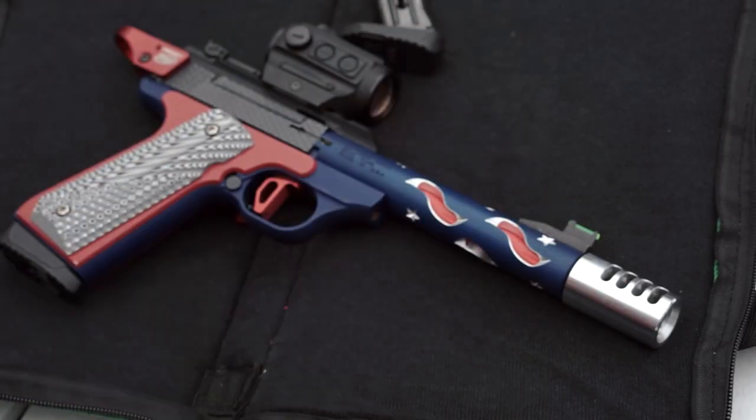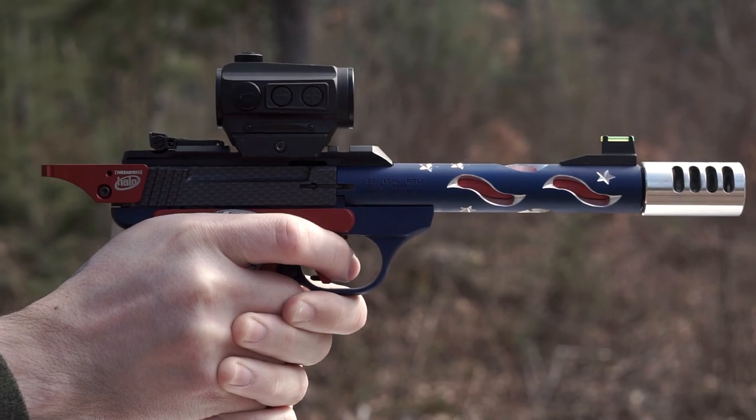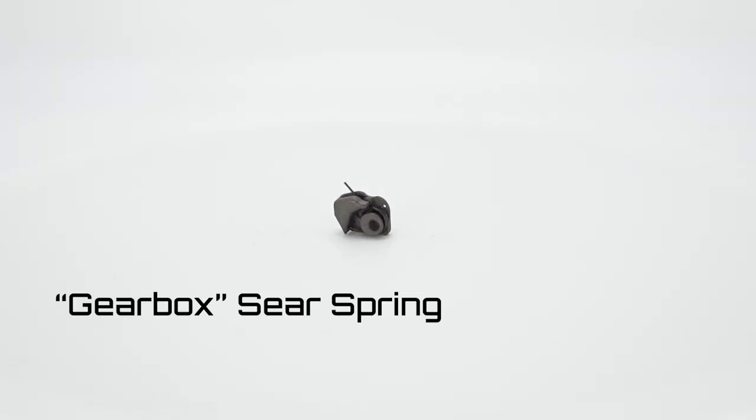Next we have our Game Changer Compensator. It adds weight to mitigate muzzle rise and improve shooter accuracy and control, and has large openings for easy cleaning. It will fit any half-by-28 threaded barrel.